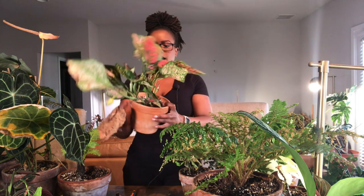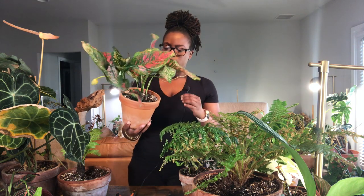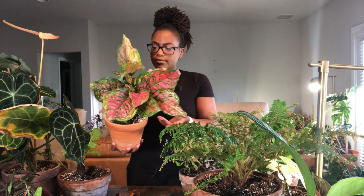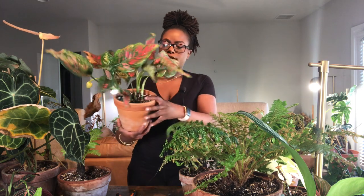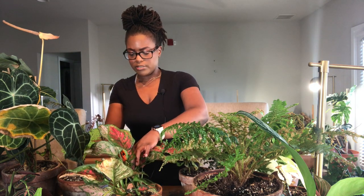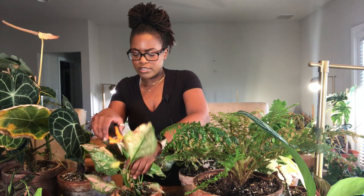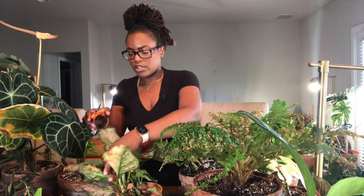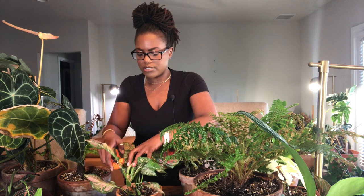The next plant is my red valentine aglaonema. This aglaonema was doing so well and I don't know what happened. If you watch any of my videos, you know I struggle with aglaonemas that are in six-inch pots or lower. It does still look like a beautiful plant but it does have some crunchiness going on, so I'm just going to go ahead and clean it up.